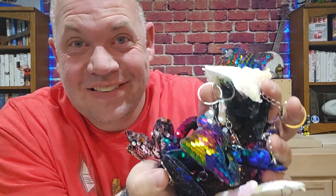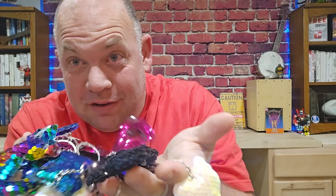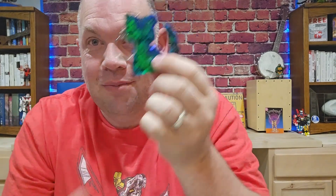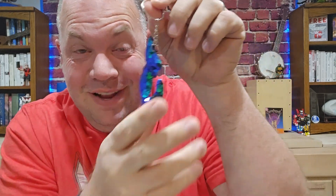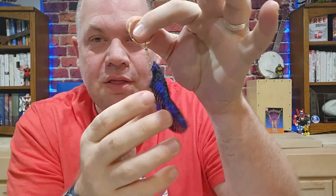Check out these cat keychains that were sent to me for an honors review. There are 24 in the box. They are made out of sequins — I'm not a cat person, but these are cool because I love playing with little sequins. They're cute, they're the right size for a keychain, and it's a sturdy, durable material that comes in six different colors.